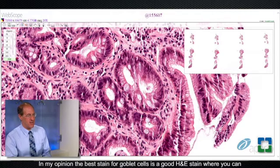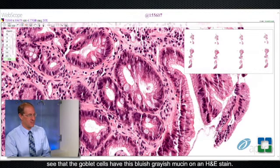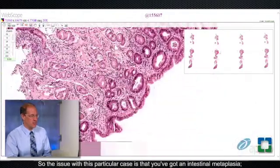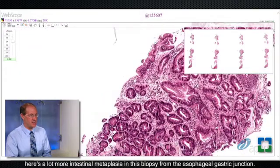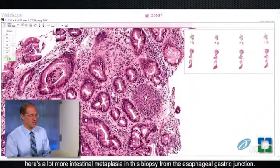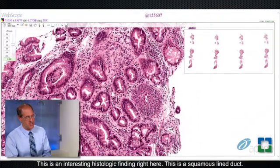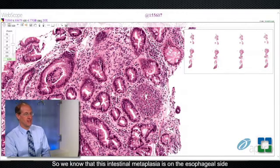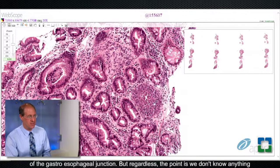Those are goblet cells. In my opinion, the best stain for goblet cells is a good H&E stain, where you can see that the goblet cells have this bluish-grayish mucin. I don't believe you need to do Alcian Blue PAS stain or any other special stain to document the presence of intestinal metaplasia. This biopsy shows a lot of intestinal metaplasia from the esophagogastric junction. There's also an interesting histologic finding — a squamous-lined duct, which is the duct that drains the esophageal submucosal glands, confirming this intestinal metaplasia is on the esophageal side of the gastroesophageal junction.